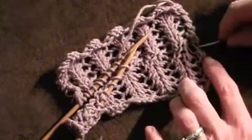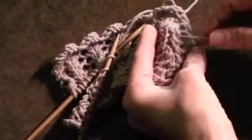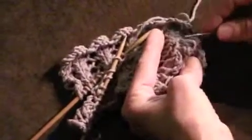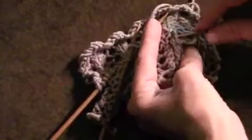We'll do it all the way across the shawl until we're finished grafting. So now that we're finished grafting, we can adjust our grafted stitches, starting at the end and using the needle to just draw those through, so that they all appear to be the same tension as the stitches in the other rows.